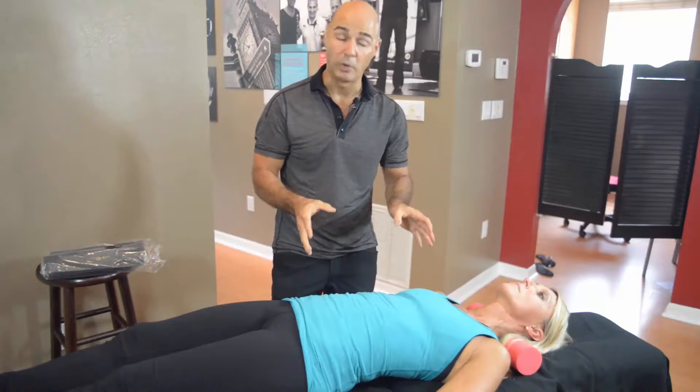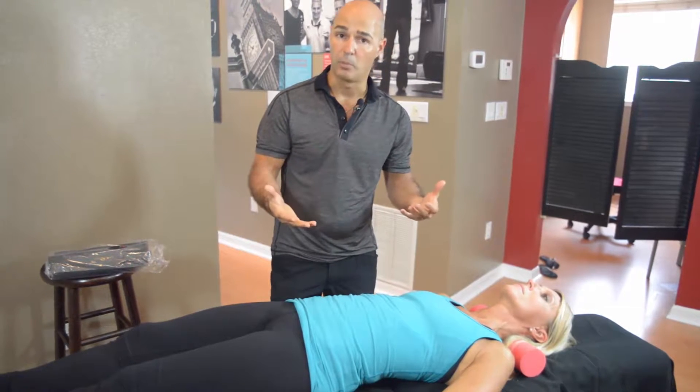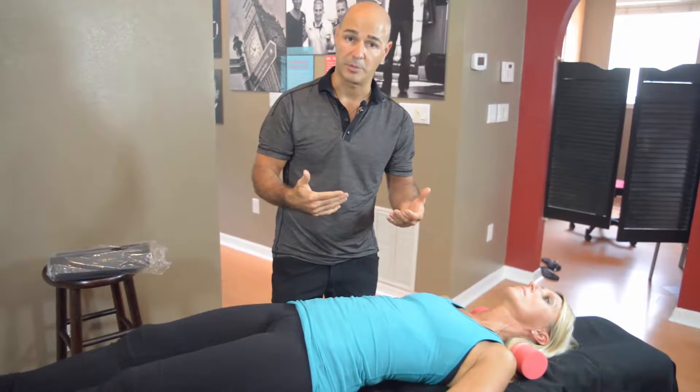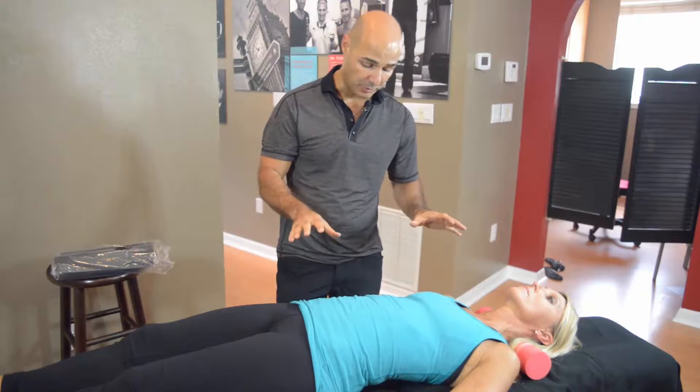This is not a position that you would sleep on. It's a position that you do for 20 to 30 minutes, once or twice per day, depending on how your doctor prescribes it. Some people go longer, some people go a little shorter. Just make sure that you follow your doctor's prescription.